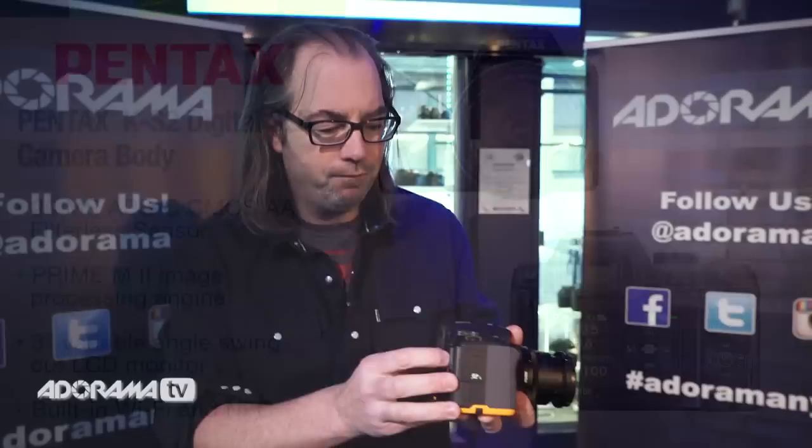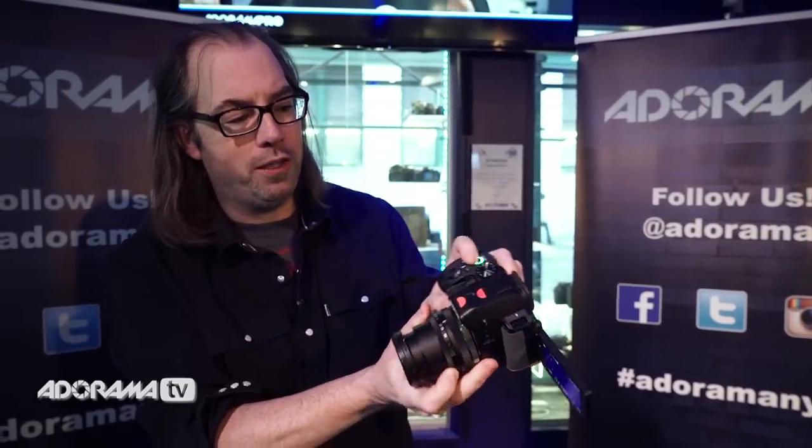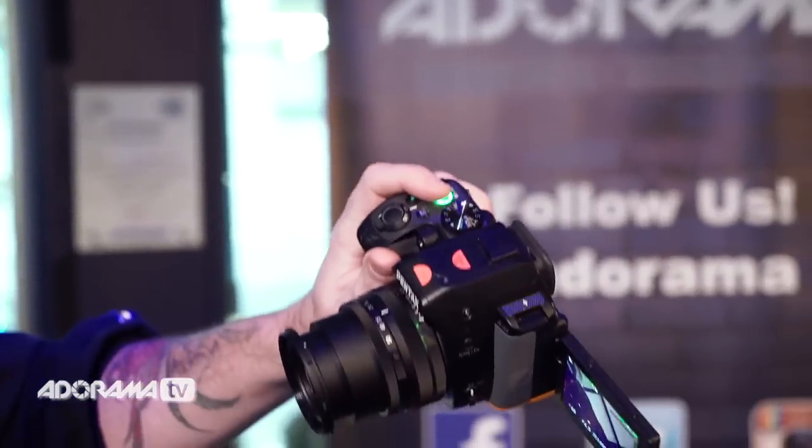It has a flip-out screen, and what's really nice is that if you flip it around, you can see the shutter button is normally on top here, but when the screen is flipped around like this, the camera will automatically switch the shutter button to the front. That way, when you're holding it for better selfies, it's much easier to hold.